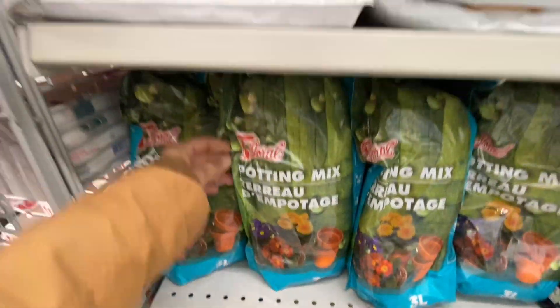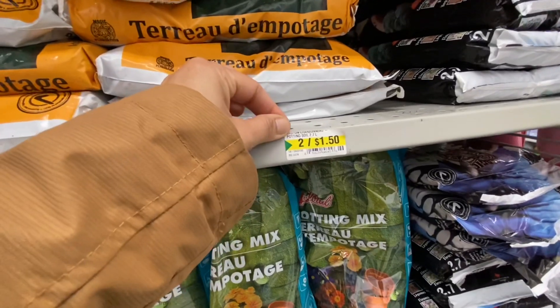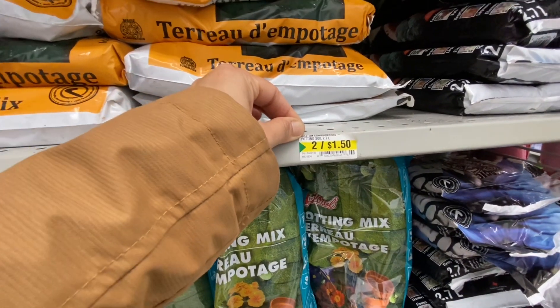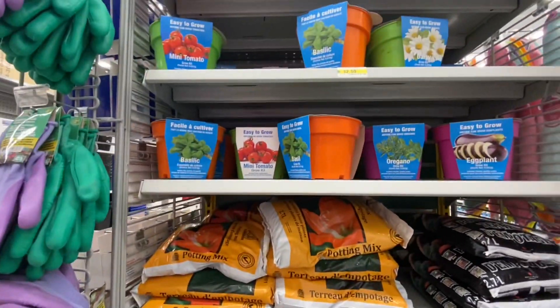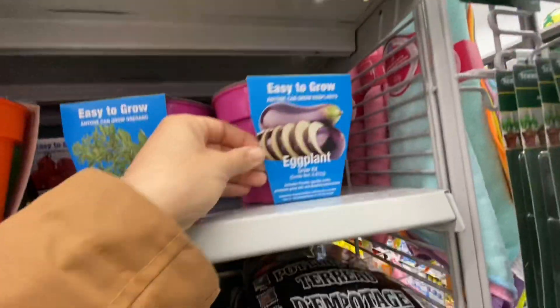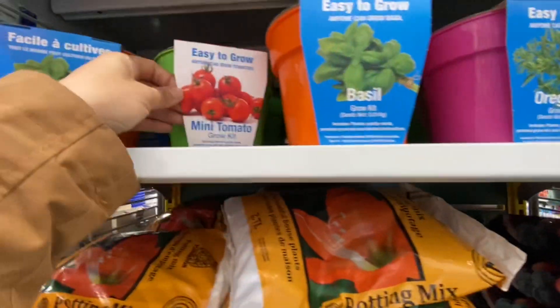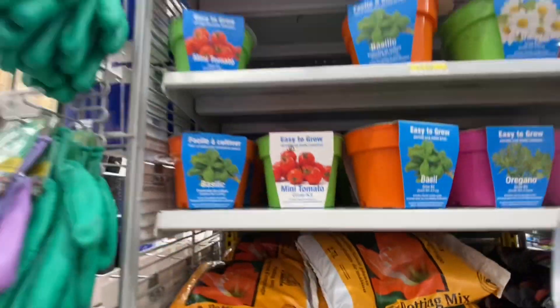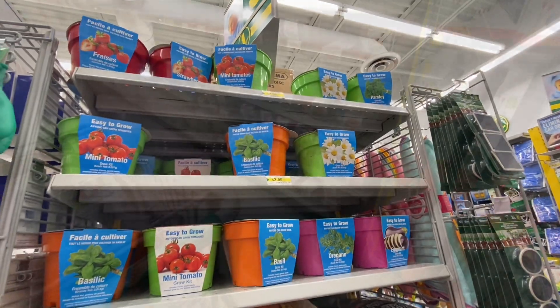Now they have started putting out some potting mix. These mixes are two for four-fifty. They also have this grow kit - they have vegetables and flowers including tomatoes, basil, parsley, and even strawberries.